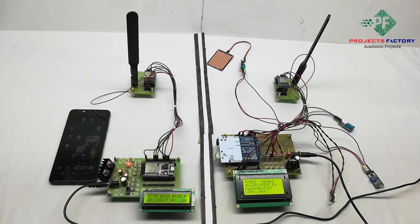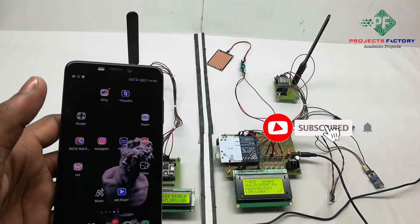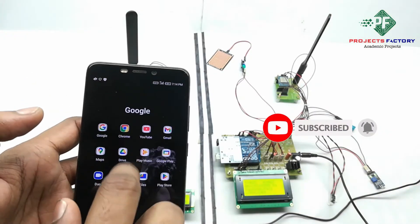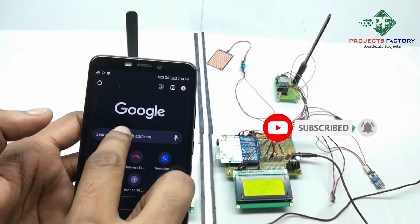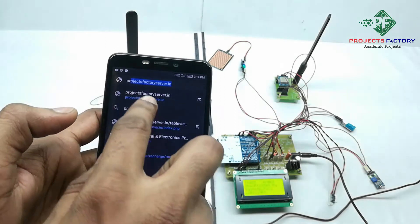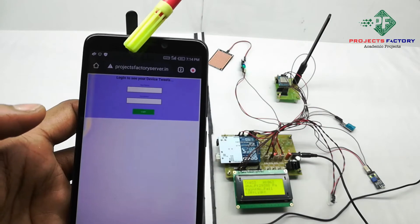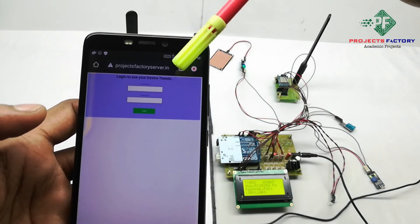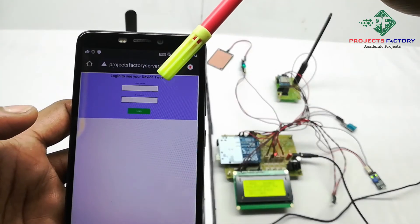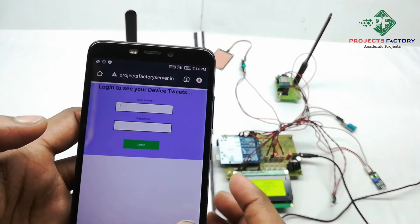Now we need to open the server URL: projectfactoryserver.in. We can see the URL is projectfactoryserver.in, and it is asking for a username and password. The username is 'LoRa2' and the password is 'LoRa2'.